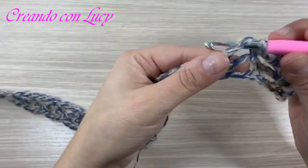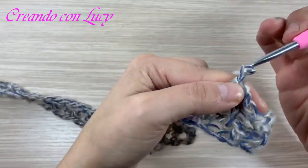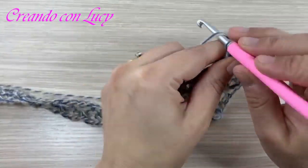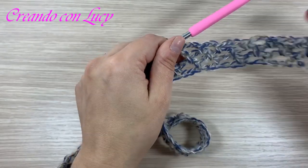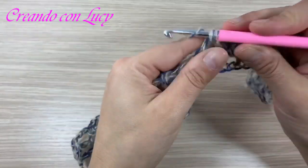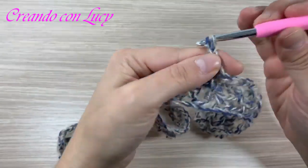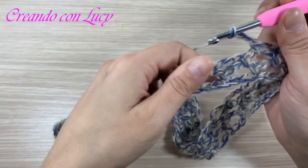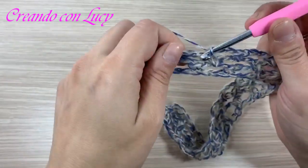Andiamo avanti fino ad arrivare allo scalfo manica. La lunghezza non ve la do io perché potete decidere voi: se volete un maxi pull lo fate più lungo, se volete la pancia fuori o lo fate per ragazzine lo fate più corto, se lo volete a casacca lo fate di lunghezza media. La lavorazione è sempre la stessa: tre catenelle, si entra nell'archetto sottostante. Lavoreremo così fino allo scalfo manica.